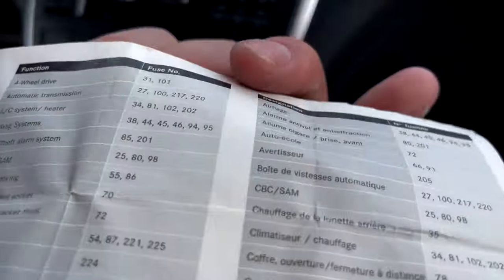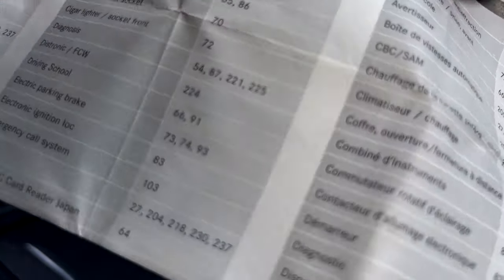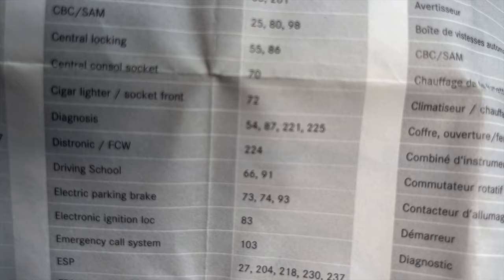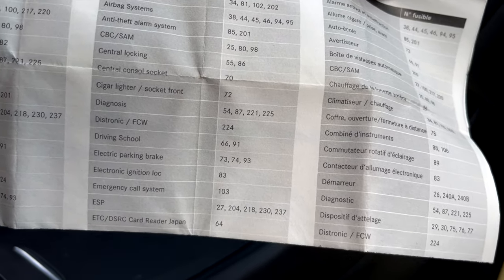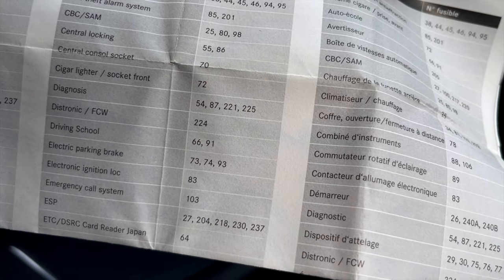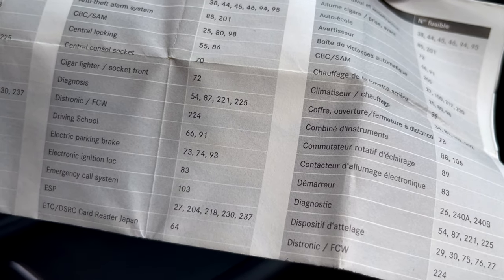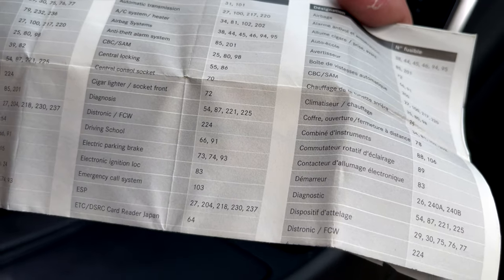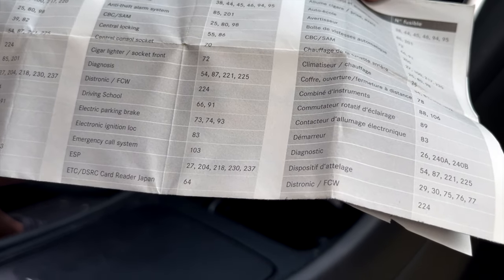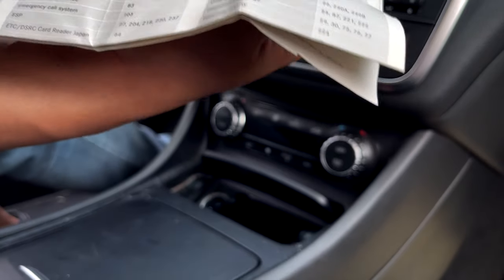We pulled number 72, which was the cigar lighter socket front. Now we're going to pull number 70, which is central console socket — it's just one above 72. We'll pull that one next. I'll put number 72 back in first, then remove number 70 and see if that works. Trial and error.